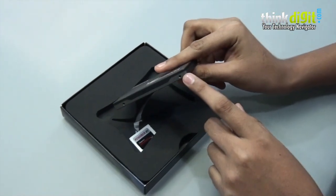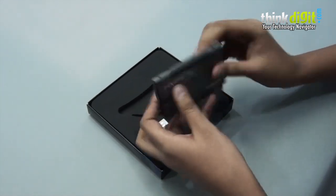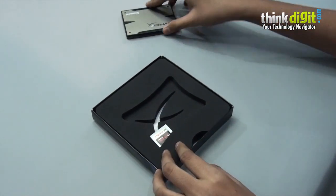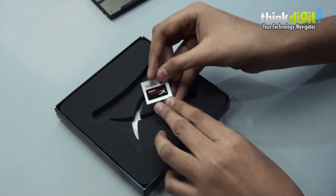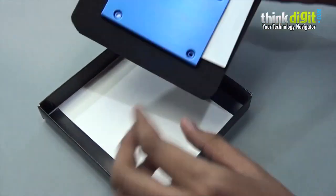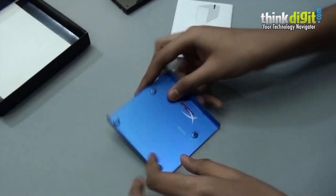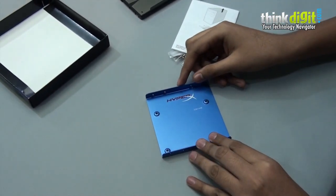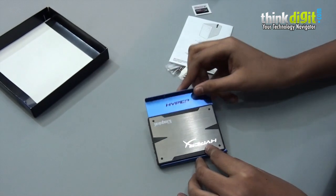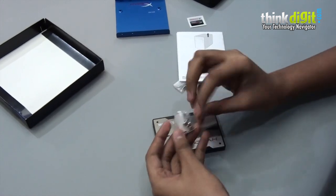This doesn't have a 7mm profile which can be installed in laptops, but you can easily install this in your desktop and use it. It is SATA powered obviously. It also comes with a 'Powered by Kingston HyperX' sticker or case badge. Inside, they have provided the bracket as mentioned — you can easily install the SSD into it and use it in your desktop. They have also included the screws for mounting the SSD inside your cabinet.